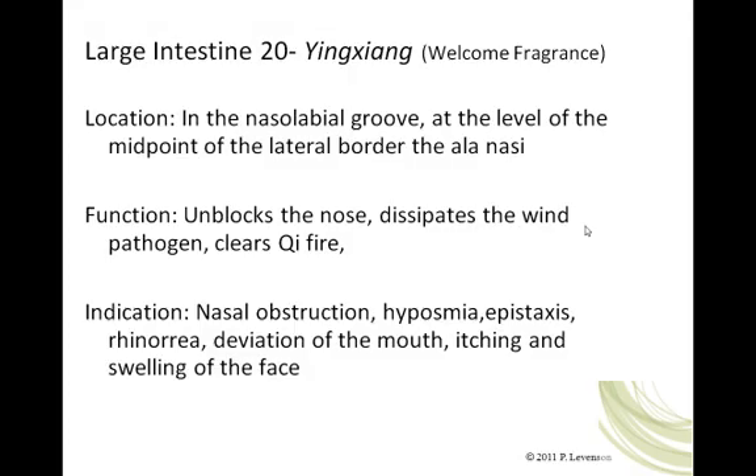We move now to Large Intestine 20, Yingxiang, meaning 'welcome fragrance.' It is located in the nasolabial groove at the level of the midpoint of the lateral border of the ala nasi — right under the nostril. It unblocks the nose and is one of those points that generally has great effect in clearing the sinuses and nasolabial sinuses, opening the nose, dissipating the wind pathogen, and clearing Qi fire.